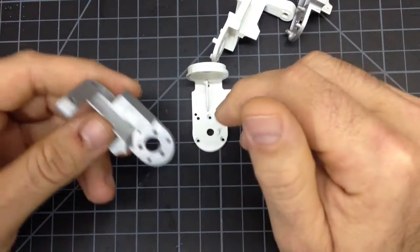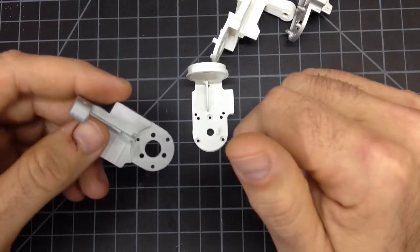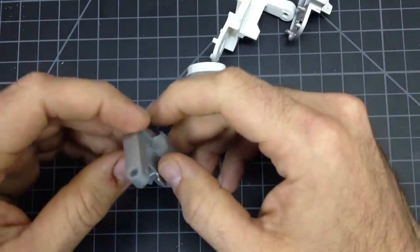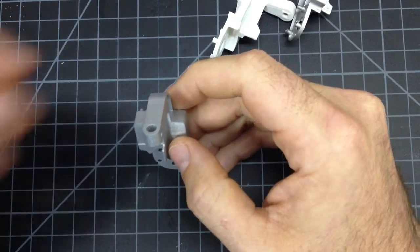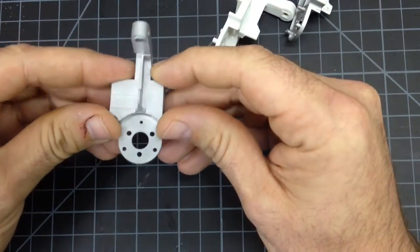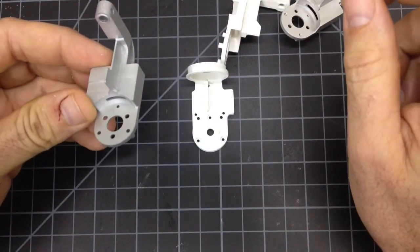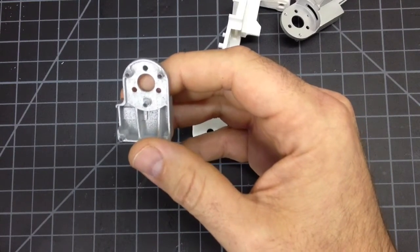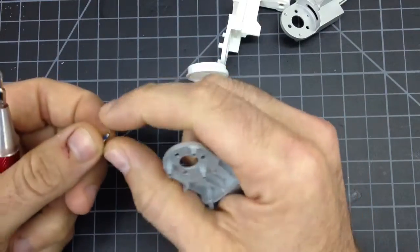The printer he uses is a resin printer, and it's designed to make pretty parts. It's not made to do functional parts — they're not there with that technology yet. So what he did was he just straight up copied the part and didn't do anything to make it stronger. And even if he had wanted to, he can't — not with a resin printer.